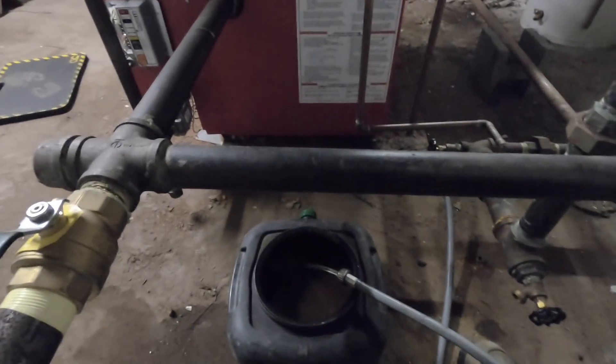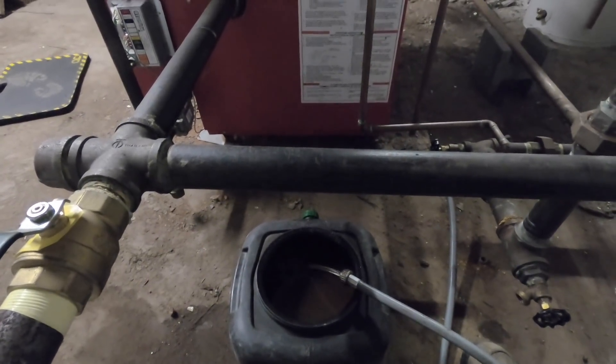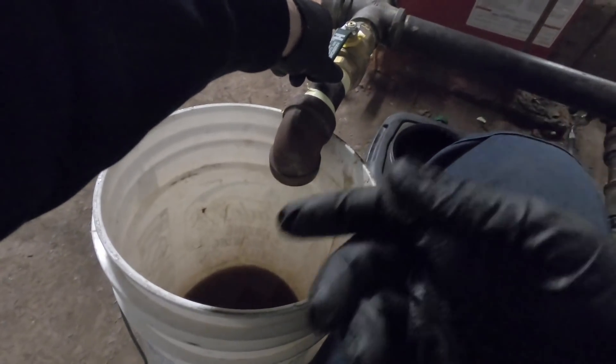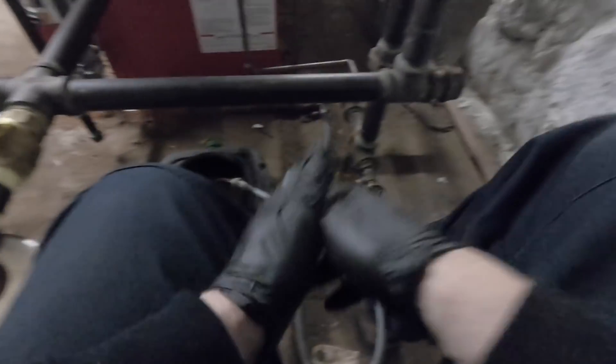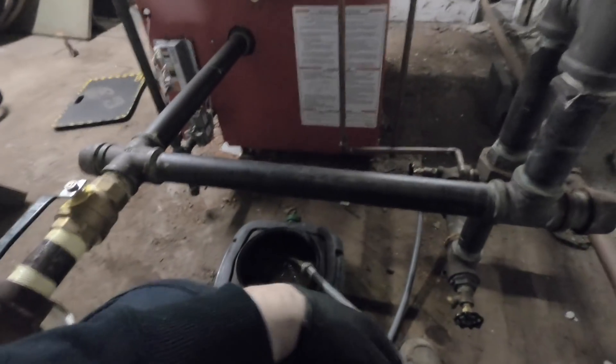Not that bad — I'm getting a lot of water. This one's not dripping anymore, so that's a good sign. This is just going to take a little time to drain it down.